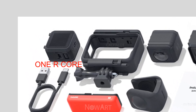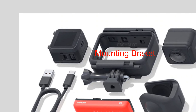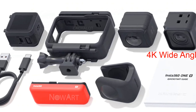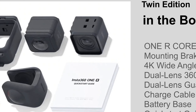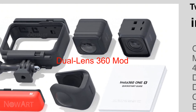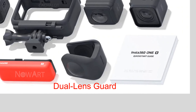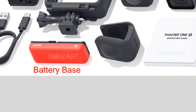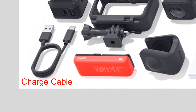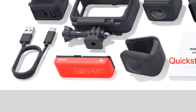Contents included: 1L core, mounting bracket, 4K wide-angle mod, dual lens 360 mod, dual lens guard, battery base, charge cable, and quick start guide.